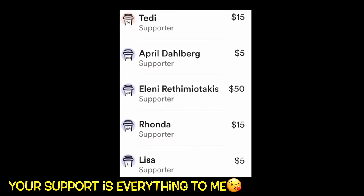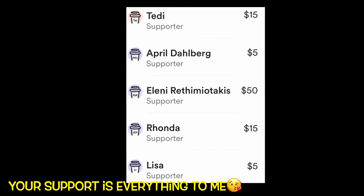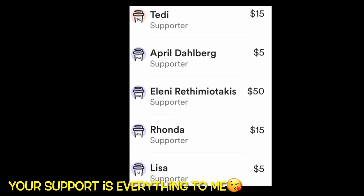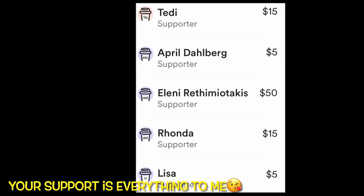A huge shout-out thank you to my latest Sewing Channel supporters: Teddy, April, Eleni, Rhonda, and Lisa. You guys are rock stars! Thank you!